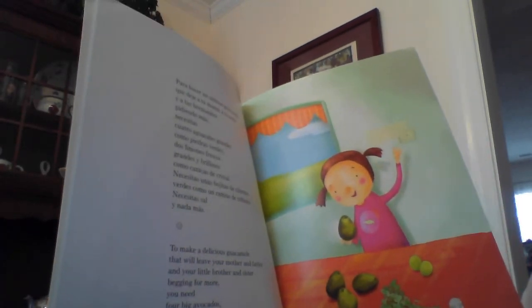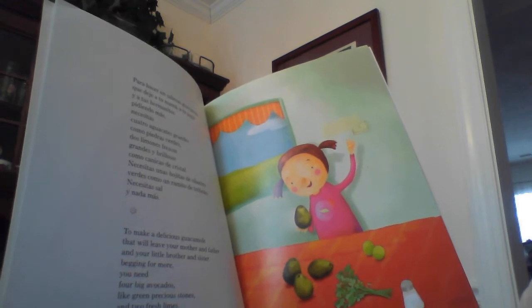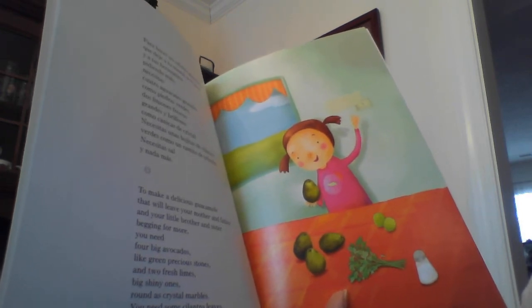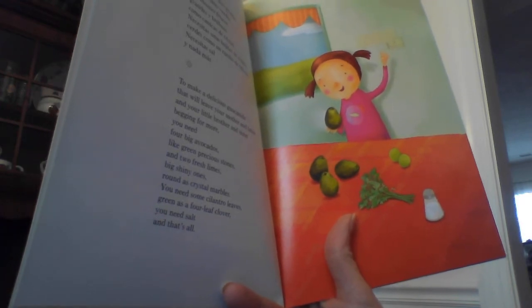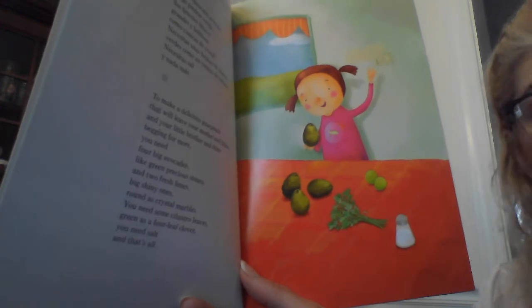To make a delicious guacamole that will leave your mother and father and your little brother and sister begging for more, you need four big avocados, like green precious stones, and two fresh limes, big shiny ones, round as crystal marbles. You need some cilantro leaves, green as a four-leaf clover. You need salt and that's all.